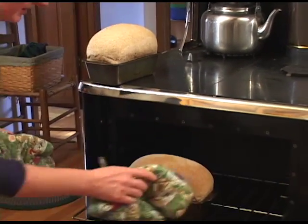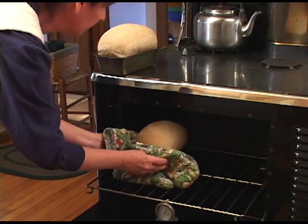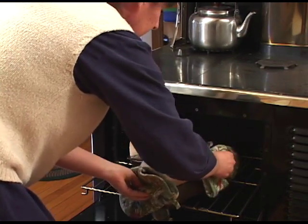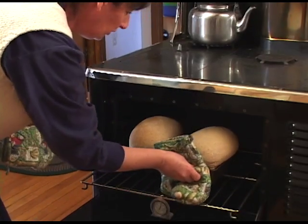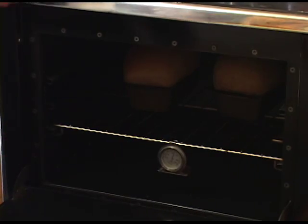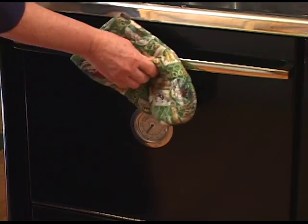As you can see, this side is starting to brown more than the other, so we want it to bake evenly. I'm going to do the same with this loaf and turn it around. We've got some beautifully big bread. Back in it goes, and then we'll time it for about another ten to fifteen minutes and check it.